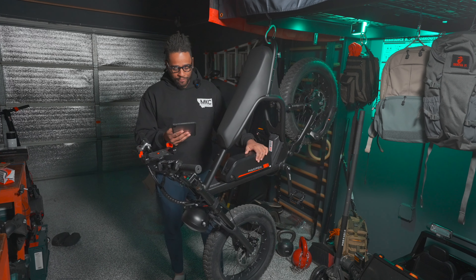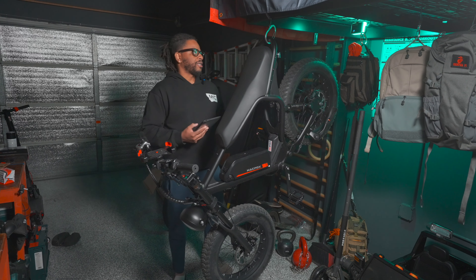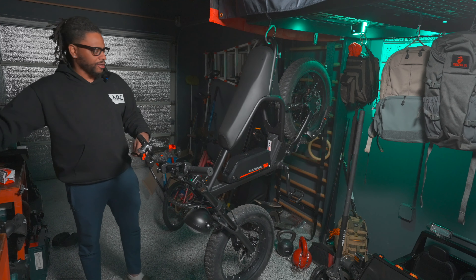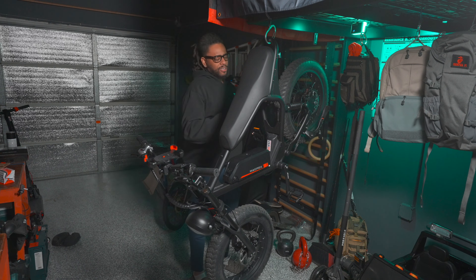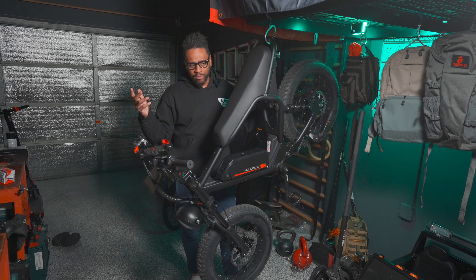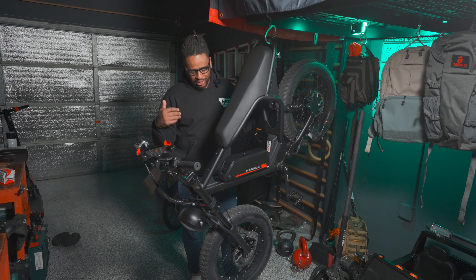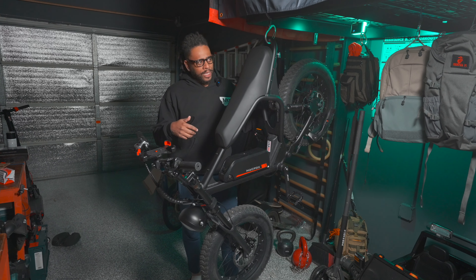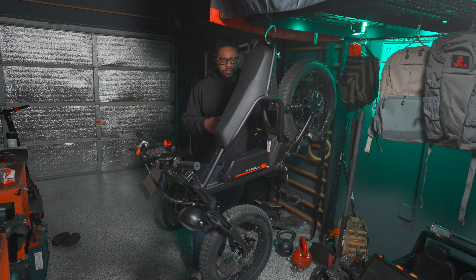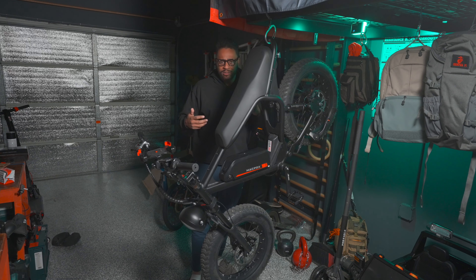I'm 6'2" and those are the basic specs. Now, this is $1,699 — let's call it $1,700. You can get $100 off normally by using specific links — check the links down below for the most up-to-date pricing. This costs about the same as the other bike I looked at, but has more features and weighs less.